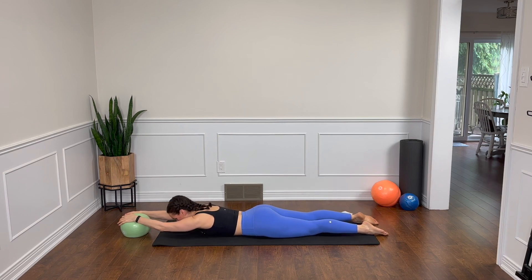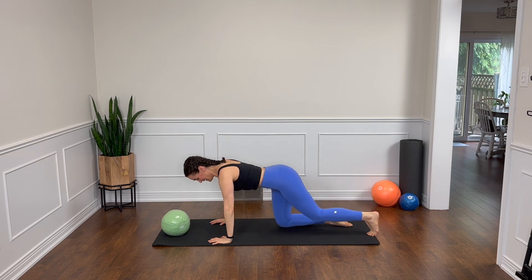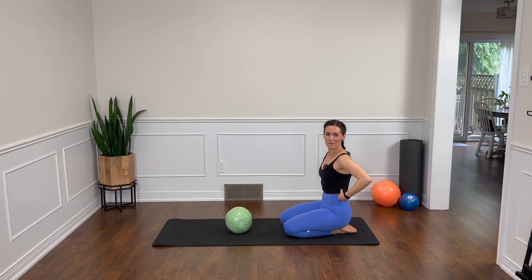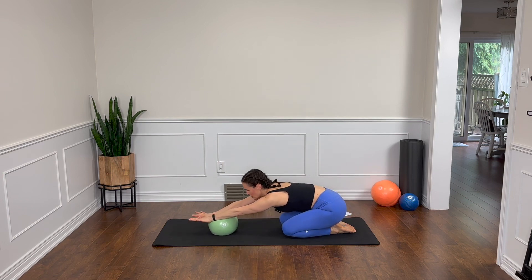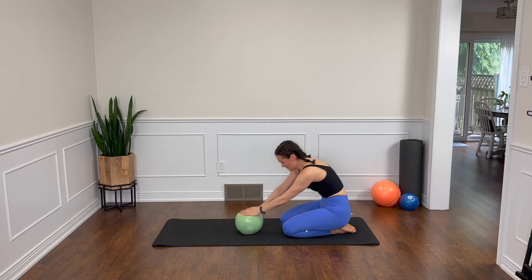Awesome job. Relax. I felt that in my abs, my hamstrings, my glutes, my shoulders — hopefully you did too. Bring the ball with you as you come up to sit on your heels and find your shell stretch. Hands on the ball just in front of your knees. Now fingertips just lightly on the ball — let's roll that ball forward, flatten out our spine a little bit. The ball will just come underneath your forearms and then draw that ball in one more time.